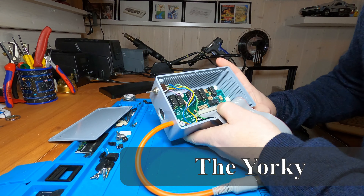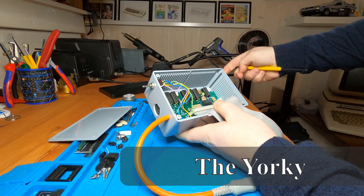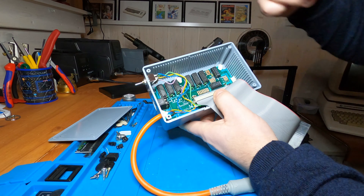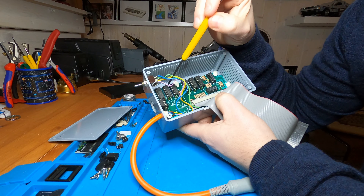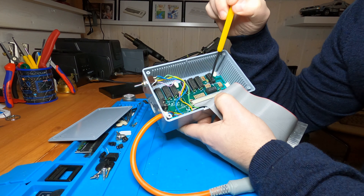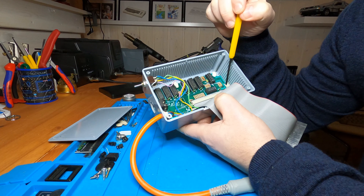I've had lots of fun this year and some interesting objects on the bench. The most interesting one was probably the Yorkie memory expansion for my Atari 800XL. This was actually gifted to me by my good friend Avin, and I found both the unit and the story behind it interesting.